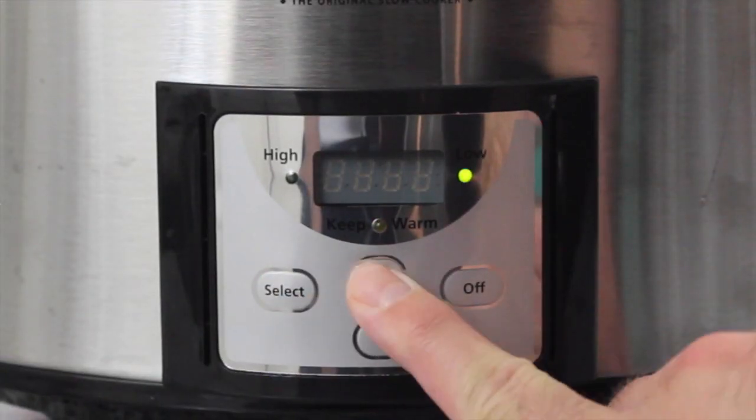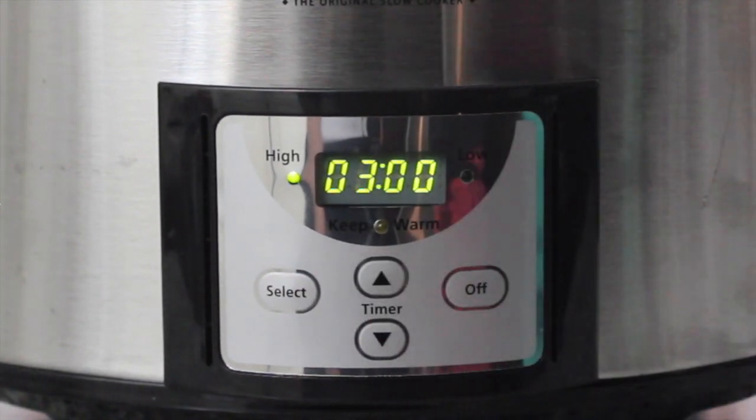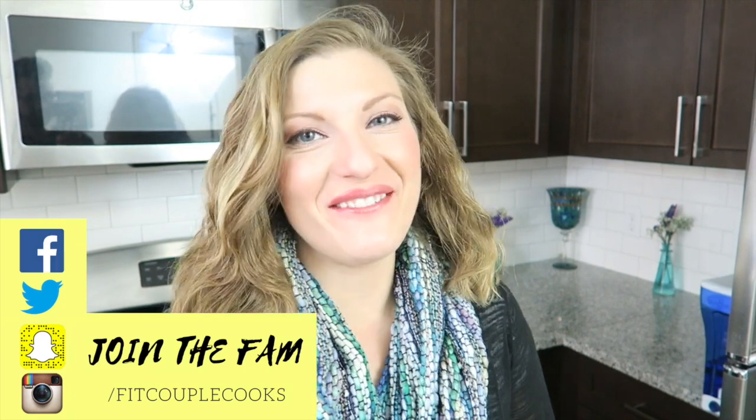Cover and cook on low for six hours, or you can cover and cook on high for three hours. And while you wait for your chicken noodle soup to cook for the next few hours, you have plenty of time to hit that like button and subscribe if you haven't already.